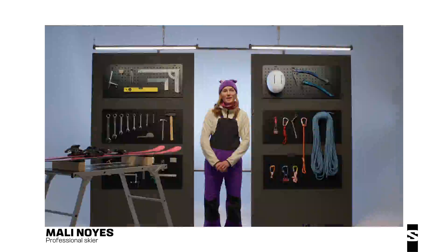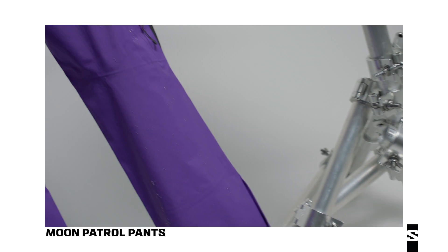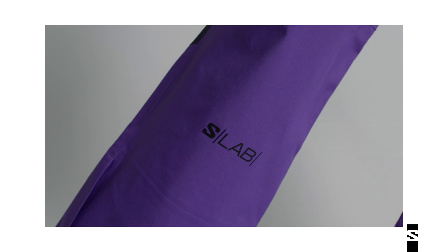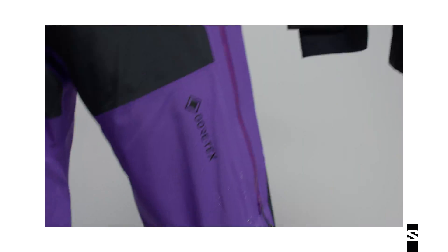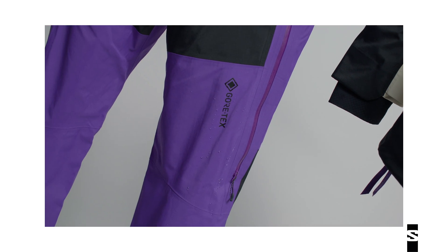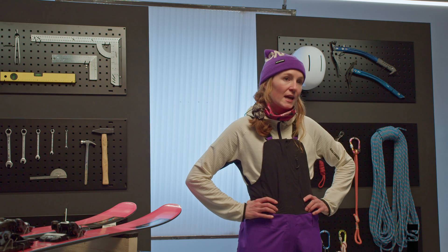Hello, I'm Mally Noyes again, and I'm here with the Moon Patrol Gore-Tex bib pants. Like the jacket, they are functional and stylish — stylish with their color blocking, their purple, and their nice fit, and then functional with their variety of features.